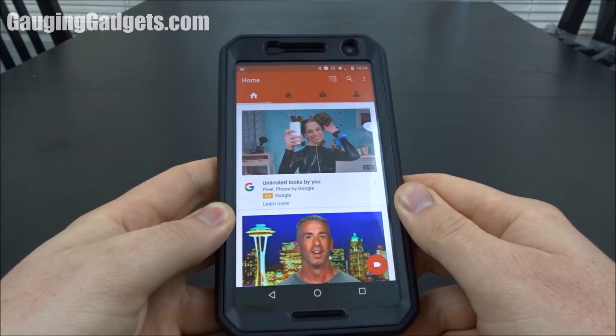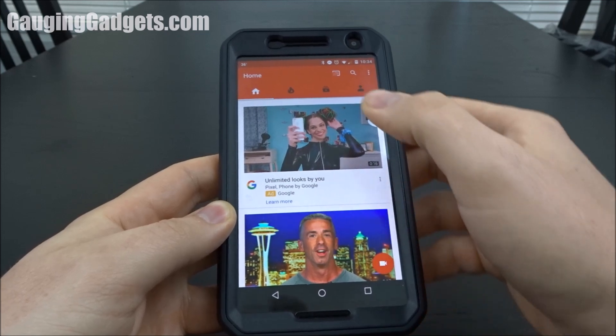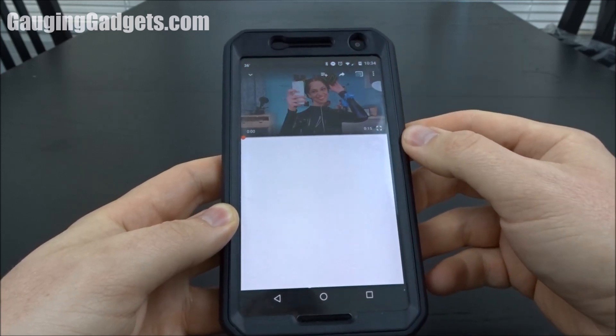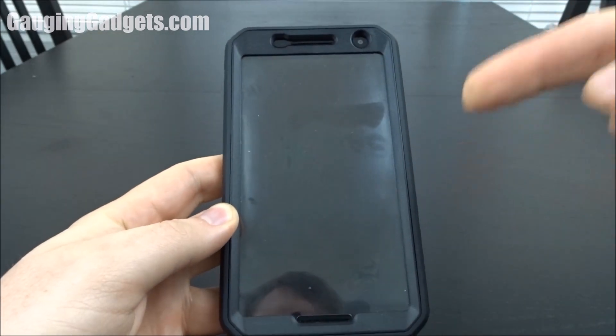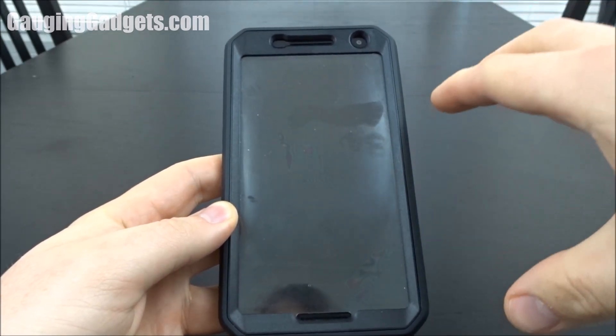Let me go ahead and show you an example of YouTube not working in the background so you get an idea. As you can see, when I turn my screen off, the YouTube video stops playing.